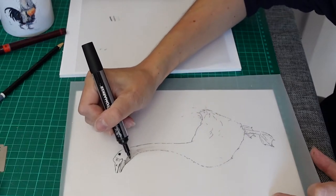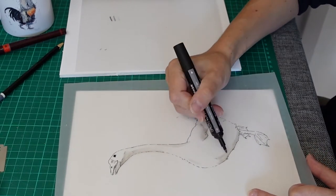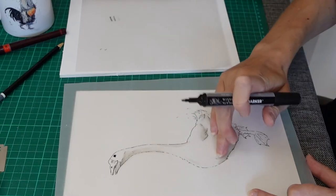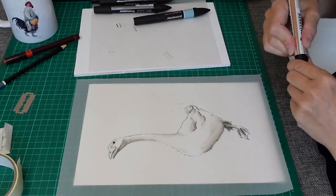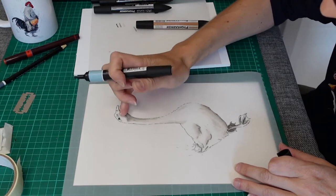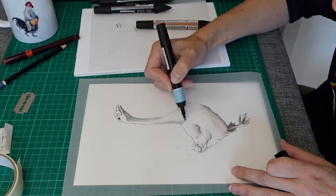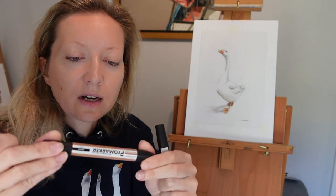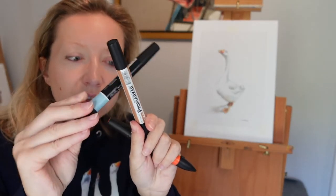I use this pen on the same face of the tracing paper that I did the drawing on with the Rotring. For the colours, I turn the tracing paper over so it prevents mixing with the ink and the shadows that I've already done. For the colours, I use a mix of blues and this light brown as well — these two are fairly complementary, so that works well.